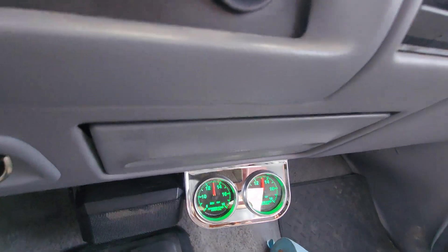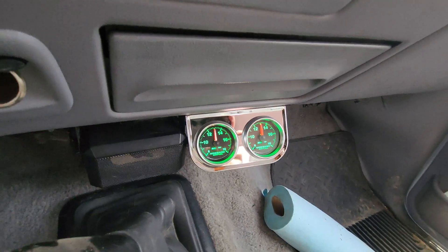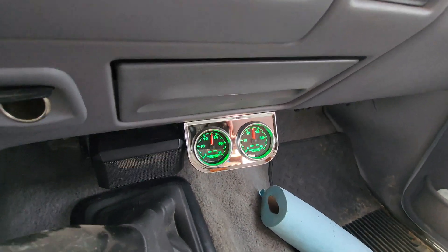There it goes — learning its air fuel curves now. It's quick too. This is only maybe five to ten minutes total run time.